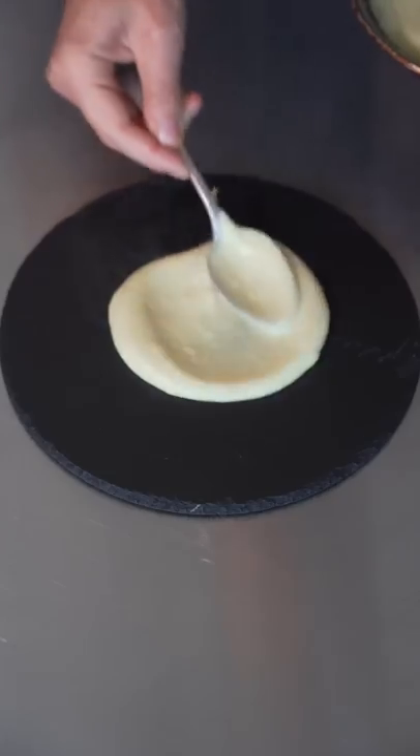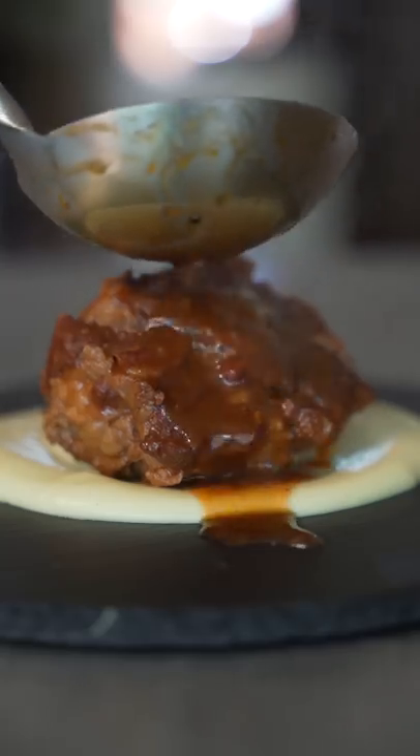It's gonna be so much more tender. Plate with some sweet potato puree, oxtail, and a little bit of that braising liquid.